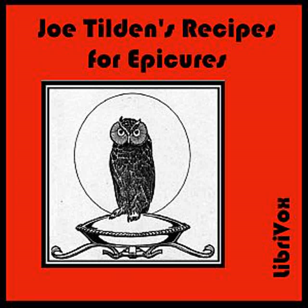Pheasant à la Savarine: Place on the bottom of a roasting pan two slices of bread cut two inches thick. Spread over this the pounded liver and heart of the bird with an anchovy, a bit of ham, and two truffles minced. On this lay the pheasant and roast until done. Serve on the cooked bread. Nothing but the finest burgundy should be served with this.